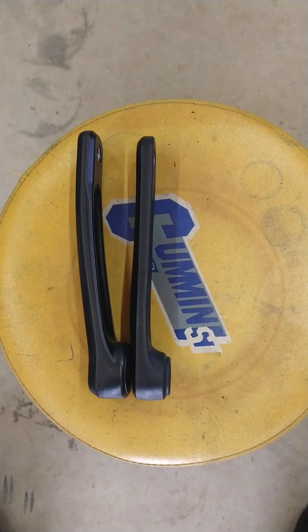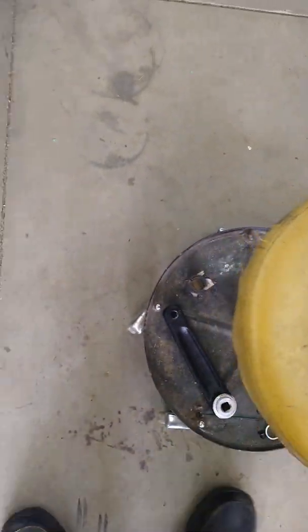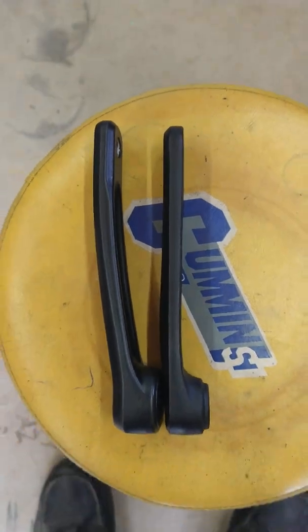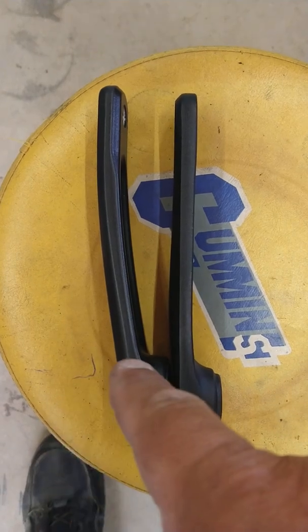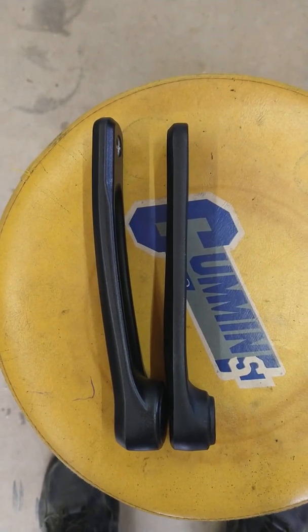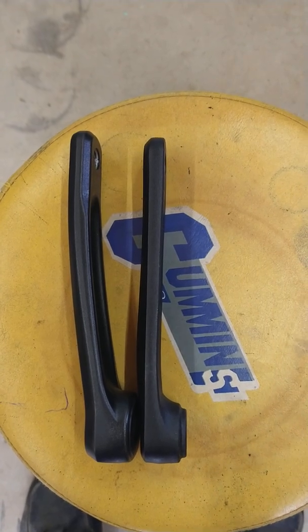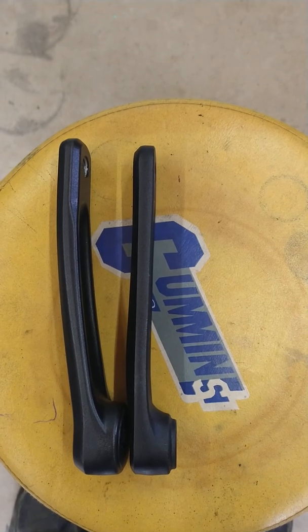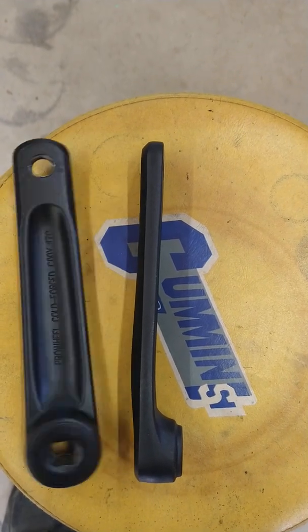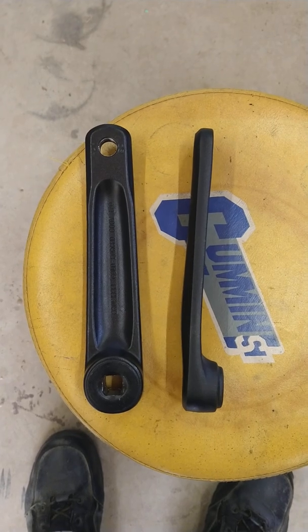I bought one of the Bafang mid-drive e-bike kits, and when I was putting it on my bike I noticed the Bafang kit comes with these straight arms like this. The bike I'm putting it on has a curved arm — you can see the curve in it. That makes a problem because when you put that straight arm on there, it works fine on the right-hand side because the Bafang motor has a little gearbox on it that sticks out. But when you go to the left-hand side, the non-drive side, and you put that straight arm on there, it hits the chainstay when it comes around because it's straight.